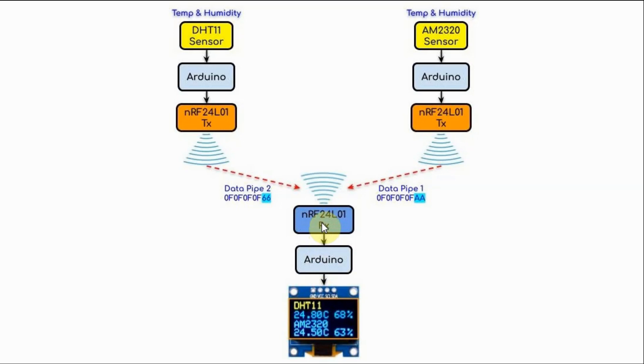At the receiver, temperature and humidity values received from the two sensors are displayed on an OLED screen.